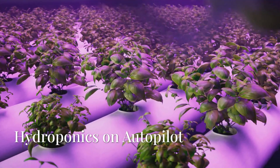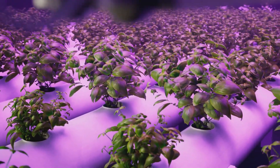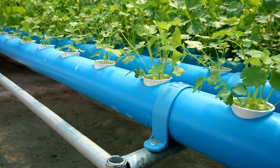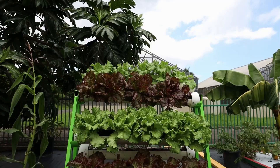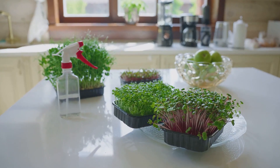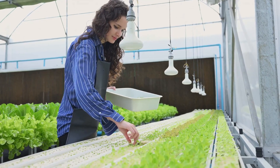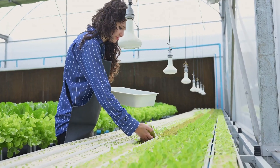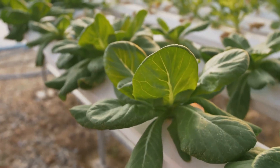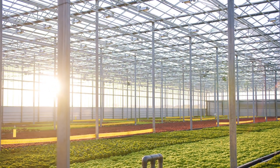Let's talk about convenience — because in today's fast-paced world, who doesn't love a little automation and ease? That's where countertop pod kits come in: the set-it-and-forget-it champions of the hydroponics world. These sleek, compact systems are like having a personal chef for your plants. Imagine a stylish, self-contained unit small enough to fit on your kitchen counter, with built-in grow lights, a water reservoir, and even a pump or aerator to keep those roots happy.